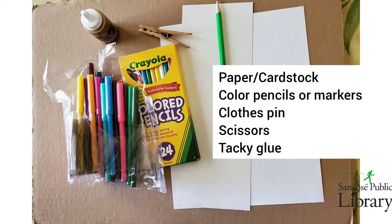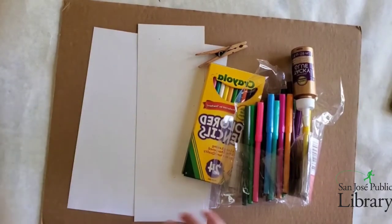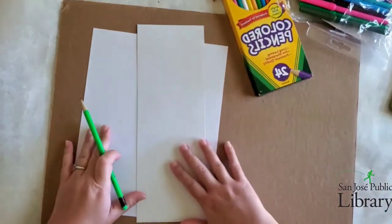What you will need for all three of these crafts will be paper, but I highly recommend card stock if you have it, colored pencils or markers, clothespins, scissors, and tacky glue.